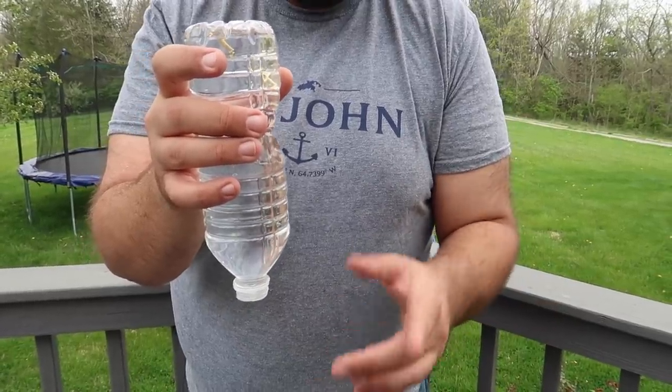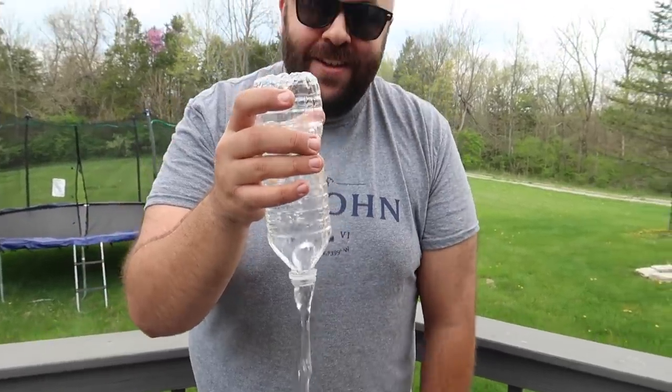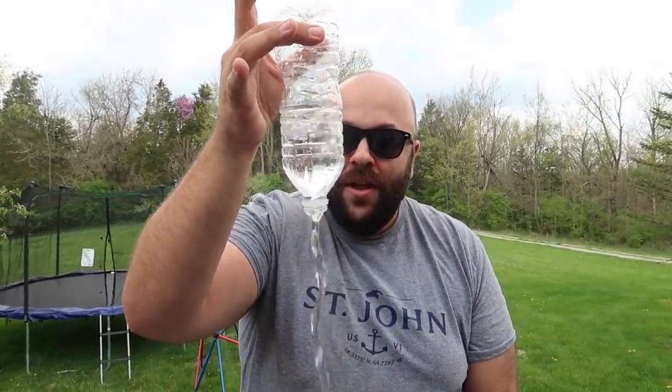So on the count of three, we're gonna make it happen. Ready? Snap your fingers at home with me. One, two, three. And just like that, the water is back to normal.